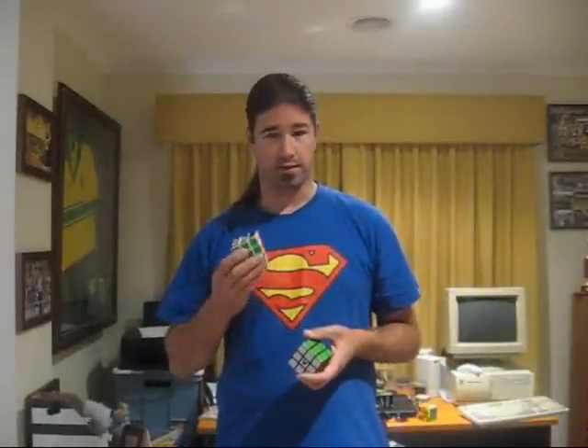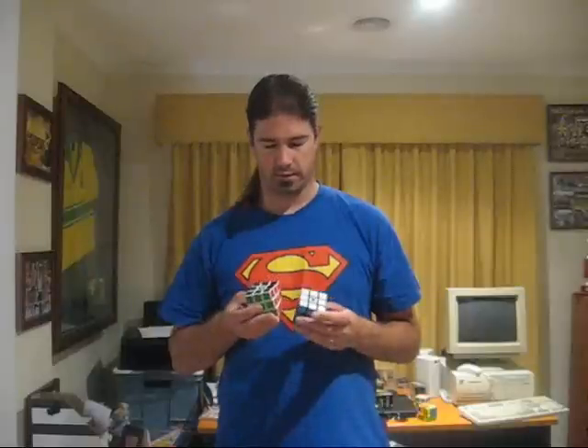Hey everyone, it's Aussie Jono and today I'm going to be talking to you about the new V3 and specifically the design flaw within it. Now, I'm certainly not going to be picking on V-Cube because I think the company is fantastic, but it is surprising to me that a master of engineering has come up with a cube that has quite an obvious flaw.